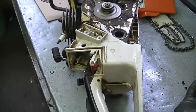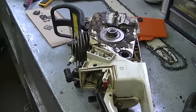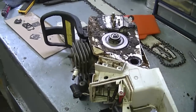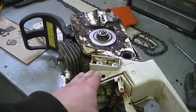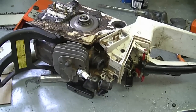I often get questions from people asking why their chainsaw won't run after they replace the carburetor kit. Well, these two things I showed you today — the intake boot and the impulse hose — could well be your problem. Even some Husqvarna chainsaws have an impulse line and an intake boot like this, though not every chainsaw will. So depending on your saw, make sure to check these two items before you spend more money.